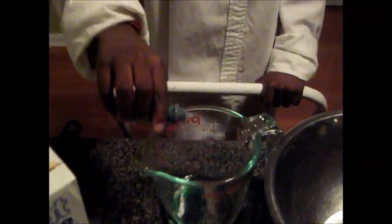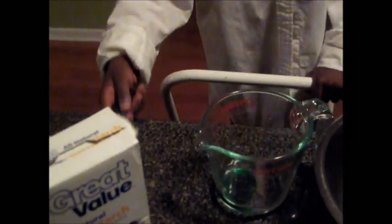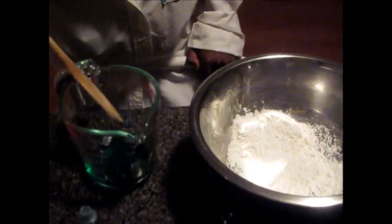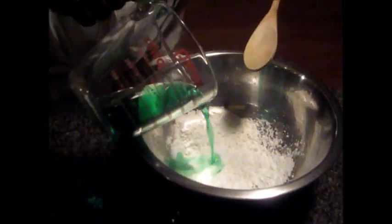First to get started, pour one drop of food coloring in your water. Then pour your cornstarch in your bowl. Mix your water with your food coloring and slowly pour your water in the cornstarch and mix slowly.